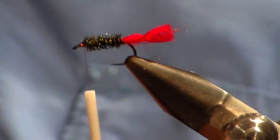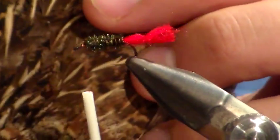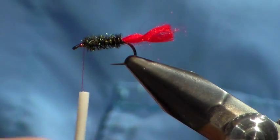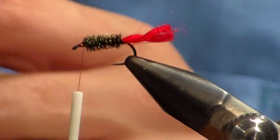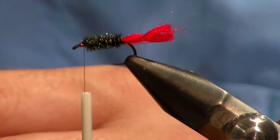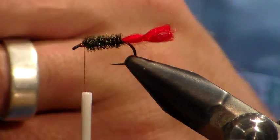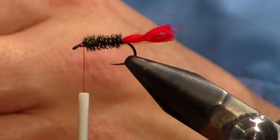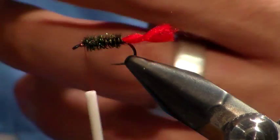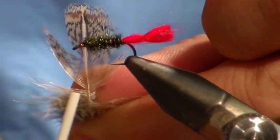Now we're going to take a soft hackle feather from a partridge. You want the feather with fibers that are about one and a half times the length of the gape of the hook — the gape being the distance from the point to the shank. So there you've got your feather.